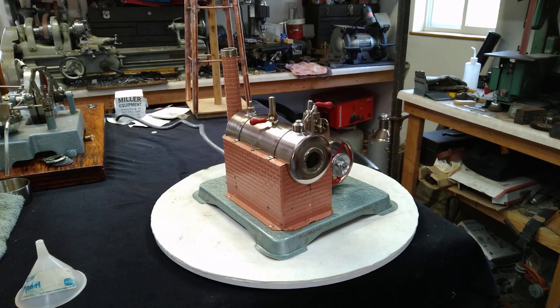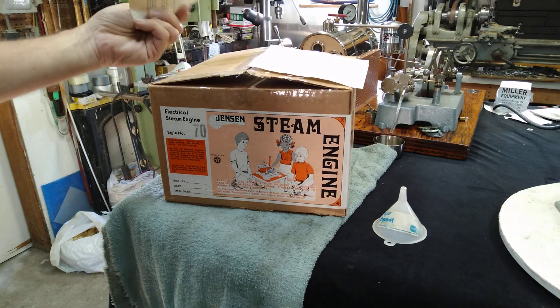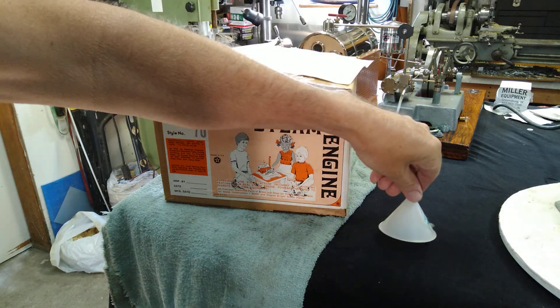Hello fellow steamers, St. Paul Steam here. We have a very original Jensen 70, probably from the mid-1970s. I've got the original box, original instruction sheets — the prices on there are kind of neat — and even the original funnel.